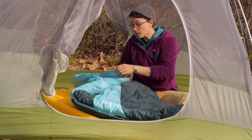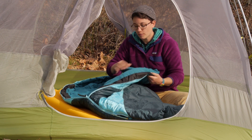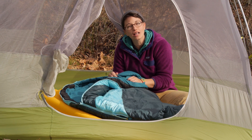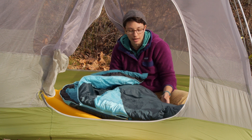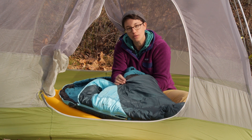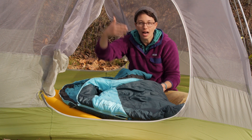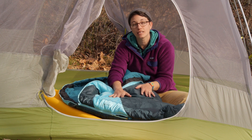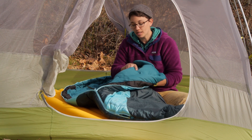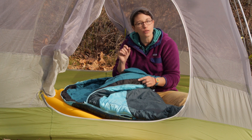The interior lining is a really nice soft brushed polyester fabric. It is different from the lining on the outside — this outside fabric has a mini ripstop in it and it actually sheds moisture pretty well. So if you have condensation on the inside of the tent, that will roll off and it won't get into the insulation. However, the interior fabric is nice and soft against the skin, which is a feature I really like.